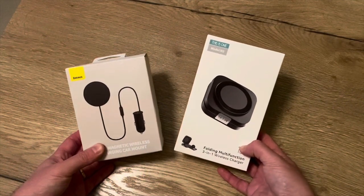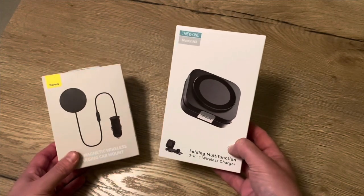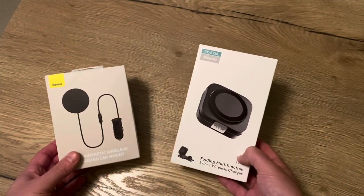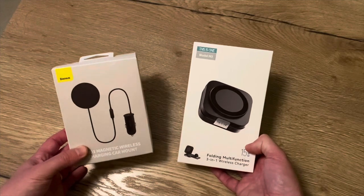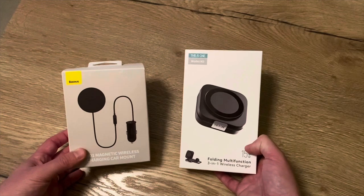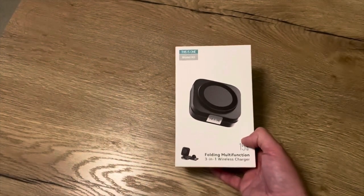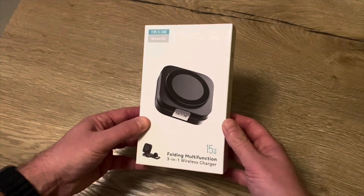Hello friends, today we're going to look at two great chargers — one for in the car and one for at home and traveling. Welcome to this new video. As with all my videos, we will check the boxes, do the unboxing, and then see how it works in real life. Let's start with the 3-in-1 folding multifunction charger.